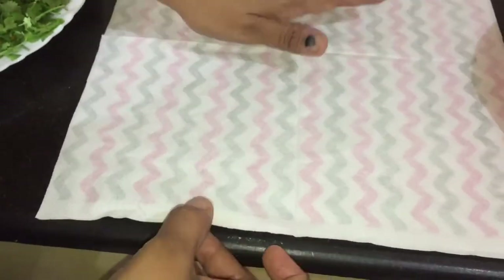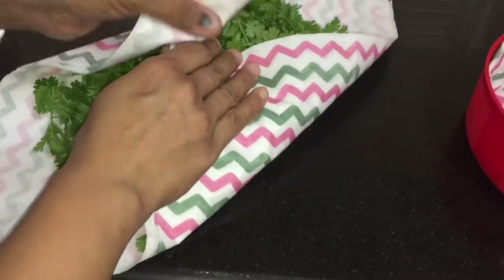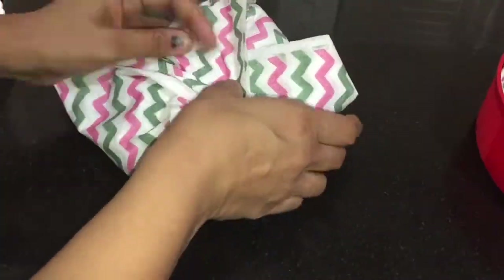Now take another tissue and place the coriander leaves on it. Wrap this tissue, put it inside the box, and keep it inside your refrigerator.